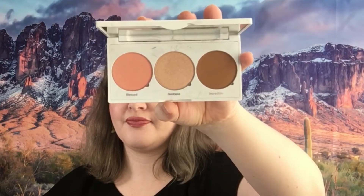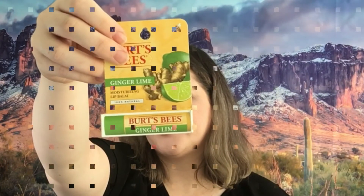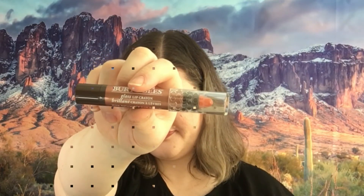We have a couple of Burt's Bees products — the Burt's Bees Exfoliator Facial Cleansing Towels in Peach and Willow Bark, then we have the Burt's Bees Ginger Lime Moisturizing Lip Balm. We have a NYX Butter Gloss in shade Sorbet. We have a Caudalie Toning Mist, this is a deluxe sample. And we have a Burt's Bees Santorina Sunrise Lip Crayon.